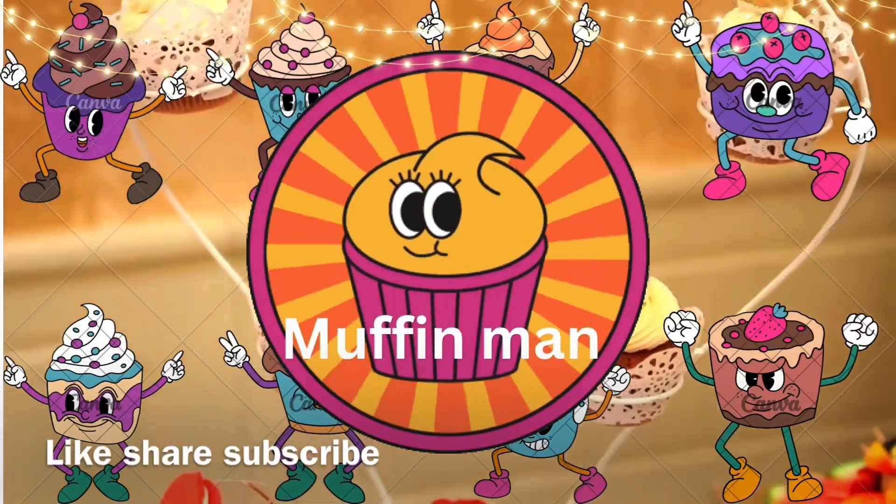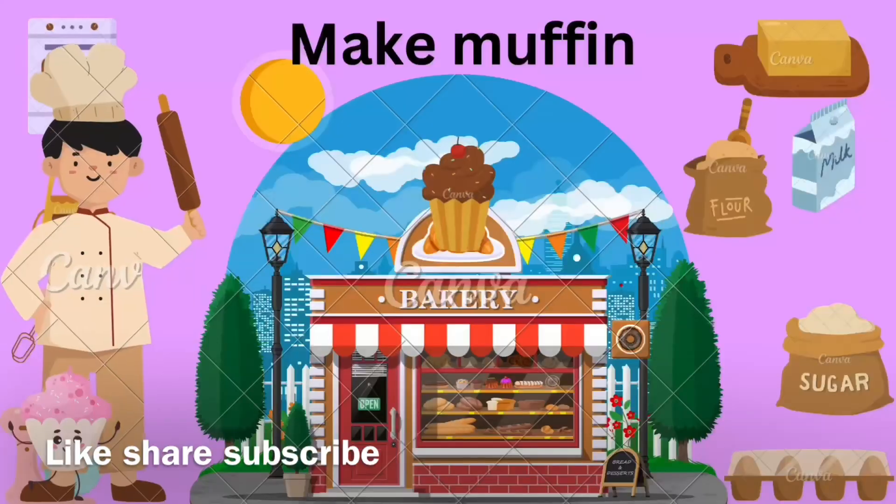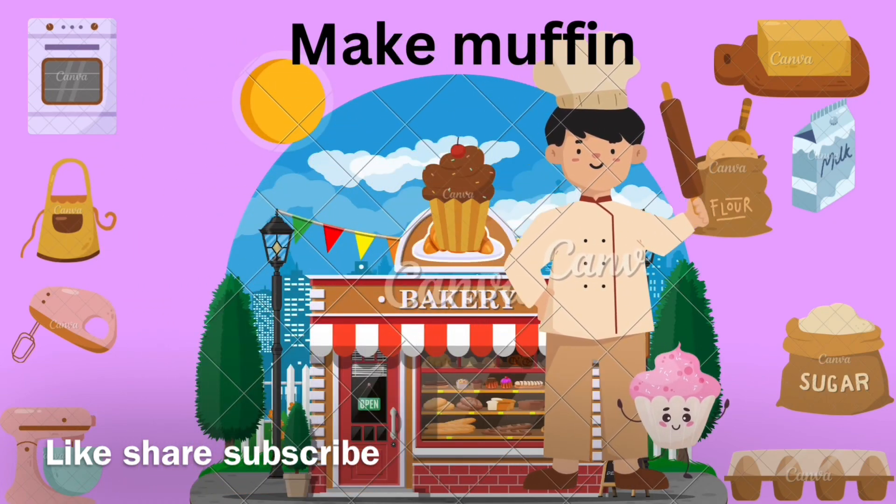Do you know the muffin man, the muffin man, the muffin man? Do you know the muffin man who lives down the lane?